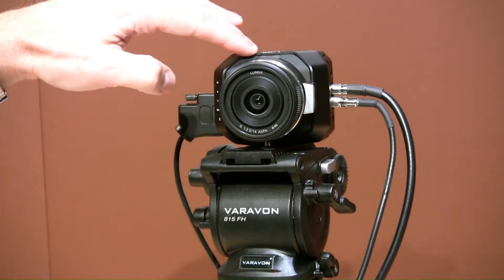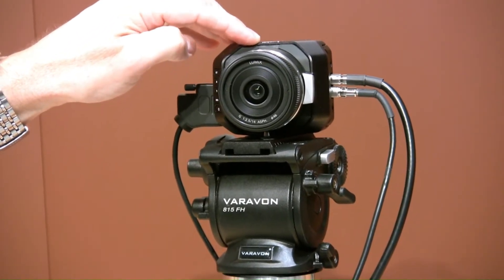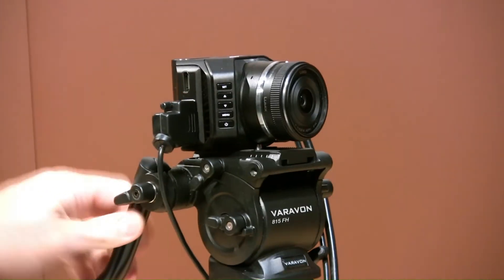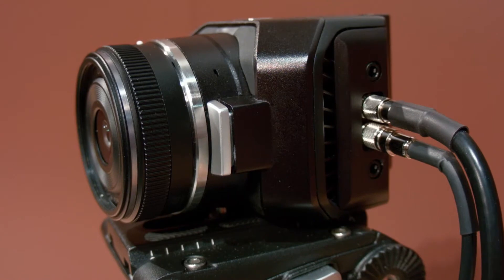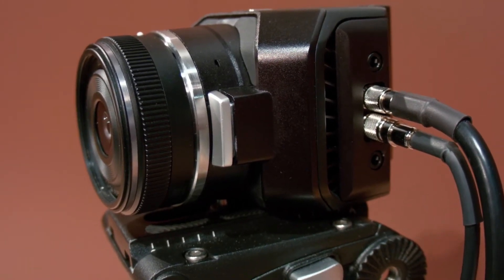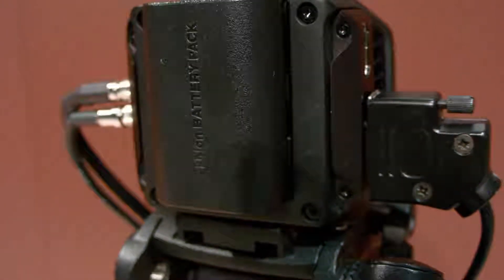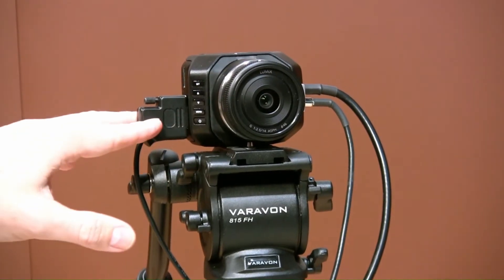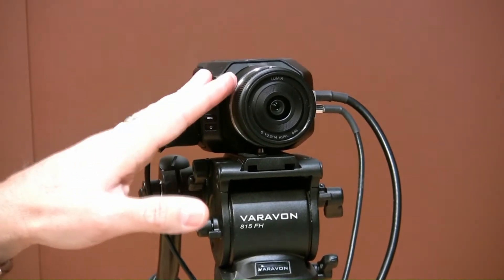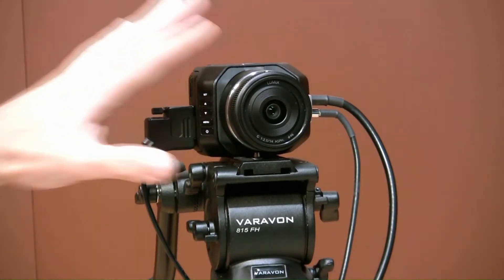The camera does have a tally light on it, so you get tally and talk back to our ATEM switchers, with all the color correction that would be in there. You also have the option to go through your menu settings. The camera has SDI in and out, and a battery pack on it. It has a Micro 4/3rds lens mount, but with the expansion port you do have the option to do all the settings and iris control with a B4. You can do a ring adapter and actually put B4 lenses on the camera.